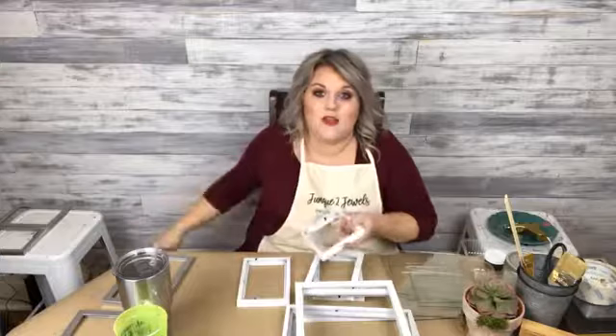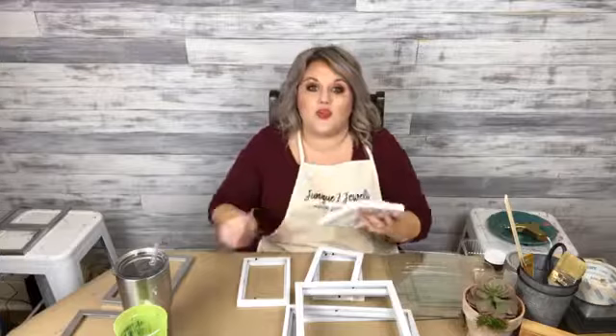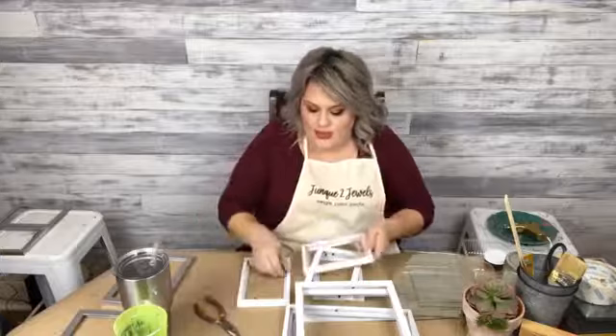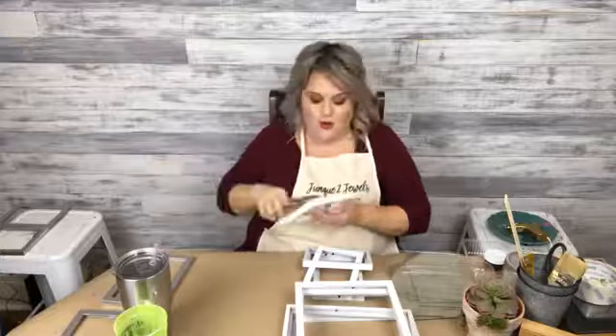Lisa, you're asking how to participate in the giveaway? Just share the video, and I will draw randomly from those that have shared to win one of those big wood words. I'll show it again in a few minutes. Some of these little black tabs — I don't know what they're technically called — I'm pulling them out. I could leave them on, but I thought it was a little bit tacky. So I'm going to have to glue my glass into my frames, but I'm okay with that.